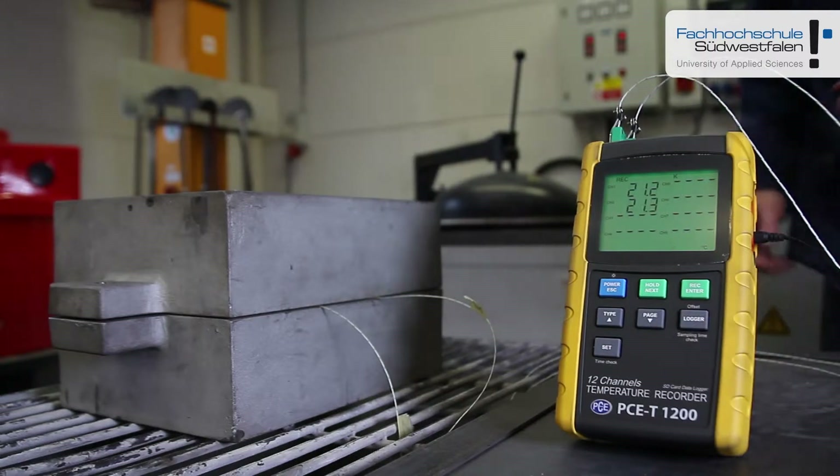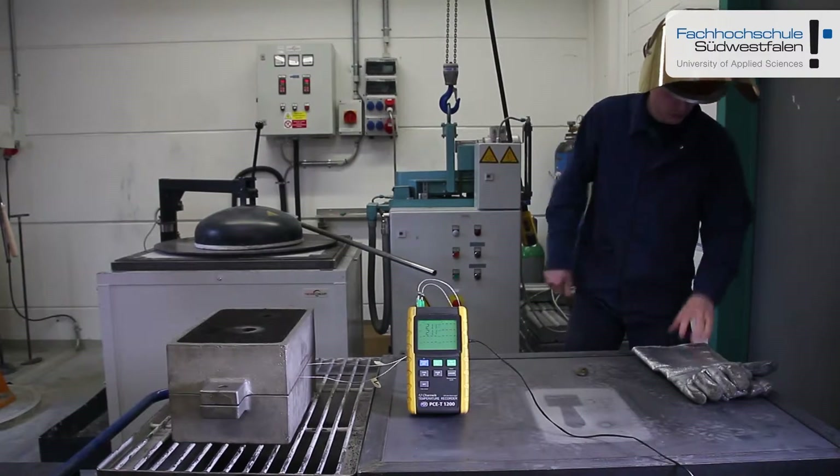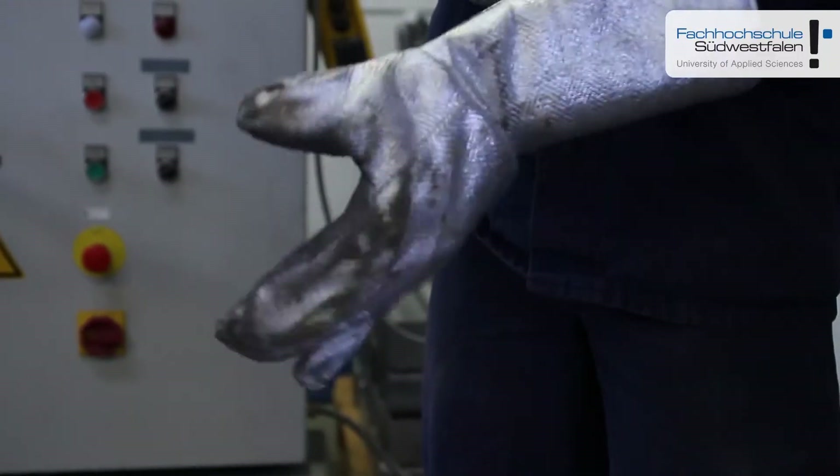The data logger is during the whole measurement working in logging mode so that after the measurement, after the casting, the temperatures can be evaluated on a computer.